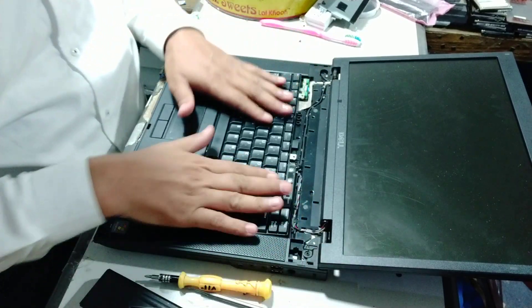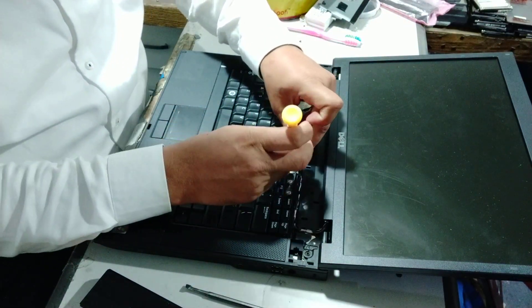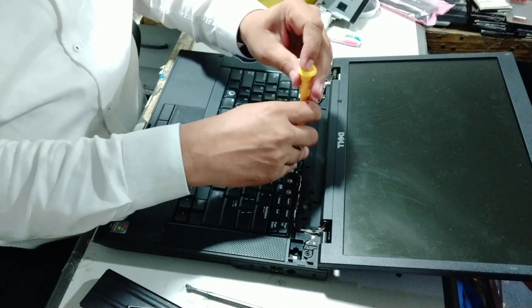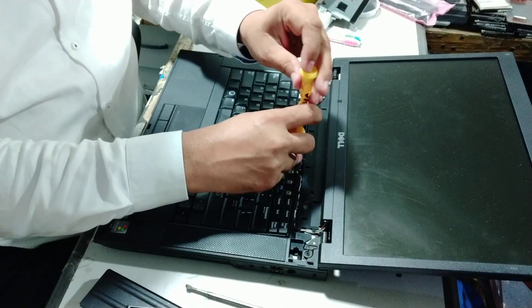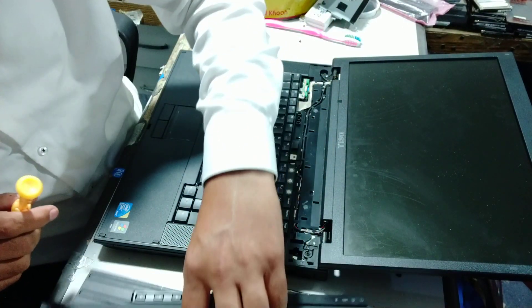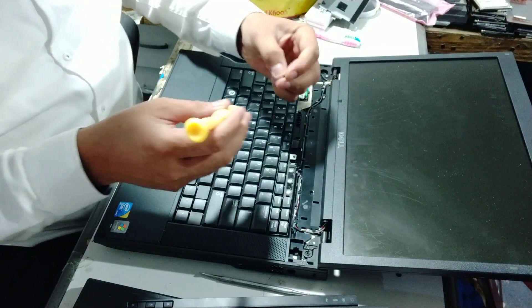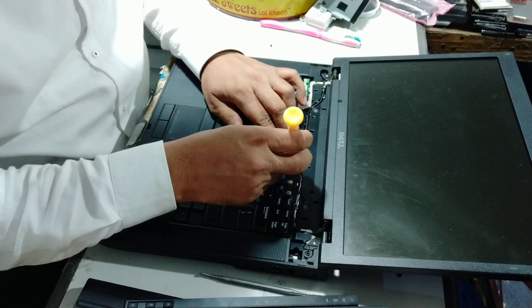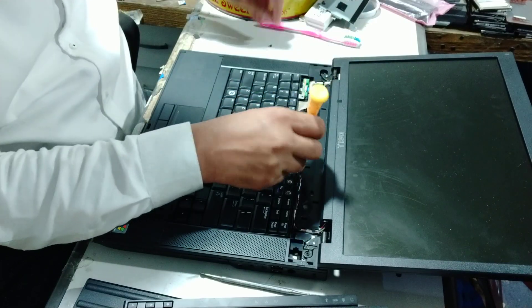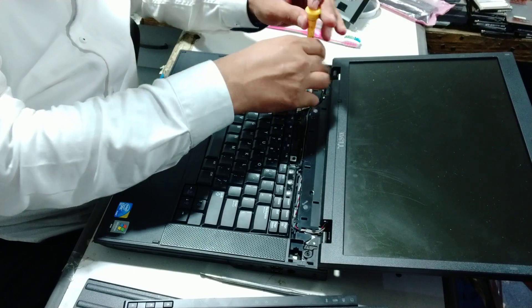You have to change the keyboard. You have to push it in. I am going to put this in the front and put the screw in the front. I need the other screw. I have put one screw on this side and another screw on the other side.